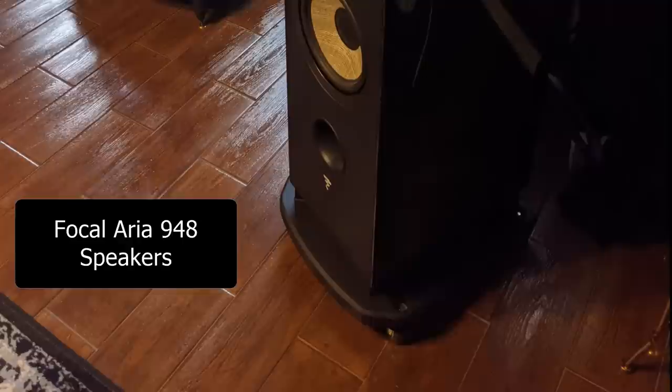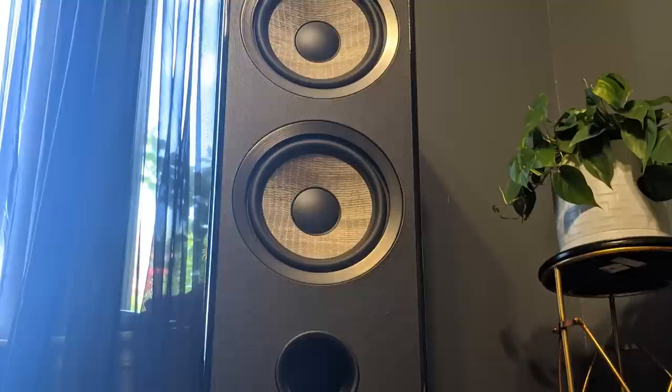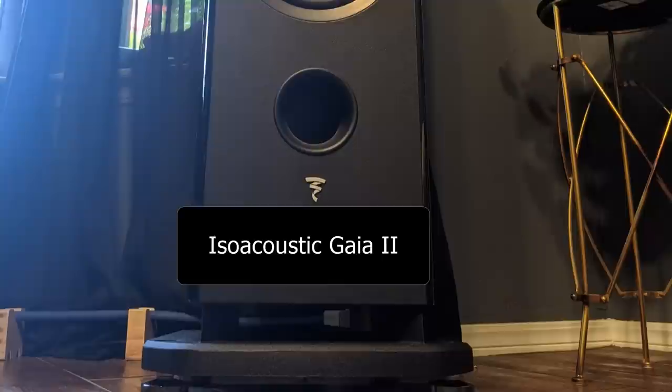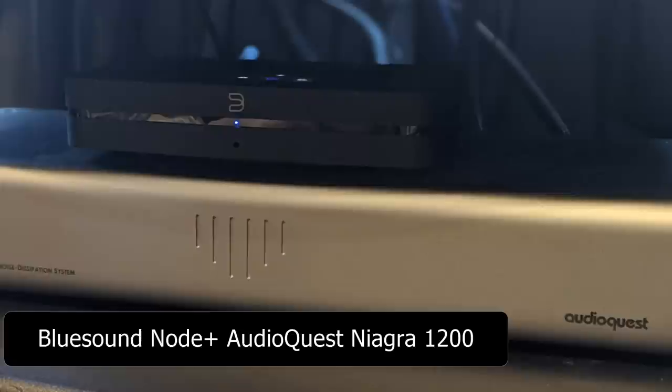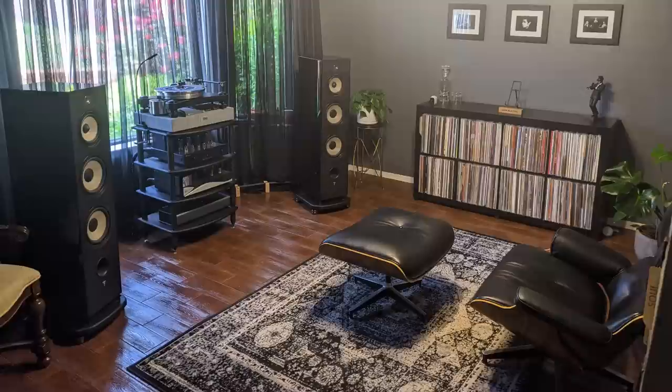The speakers are a pair of Focal Aria 948. I really like Focal speakers myself. Marcus said he has great bottom end, clear highs, and superb mids for vocals — he finds it very musical and clear sounding with his current setup. On his speakers he also installed ISO Acoustics Gaia 2, which from my experience tightens up the bass. For streaming he uses a Bluesound Node streamer, an AudioQuest Niagara 1200 for power conditioning, and Cardas cables.